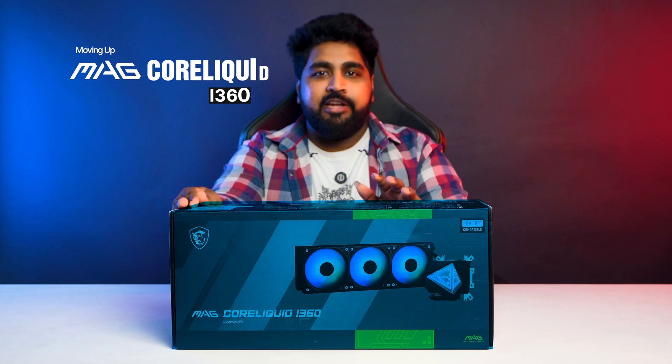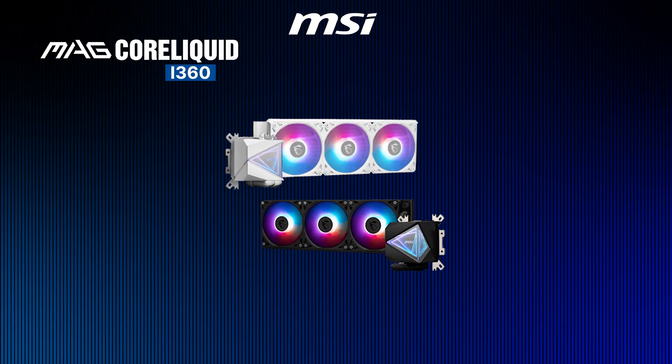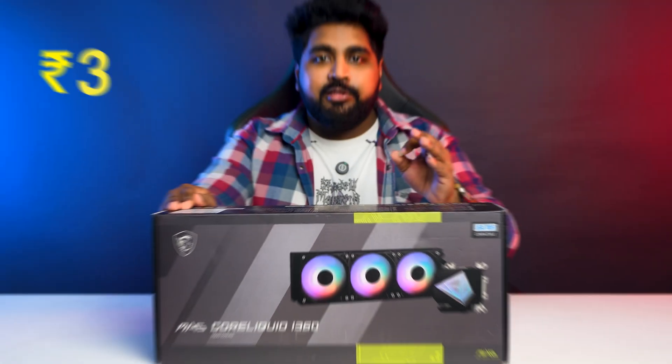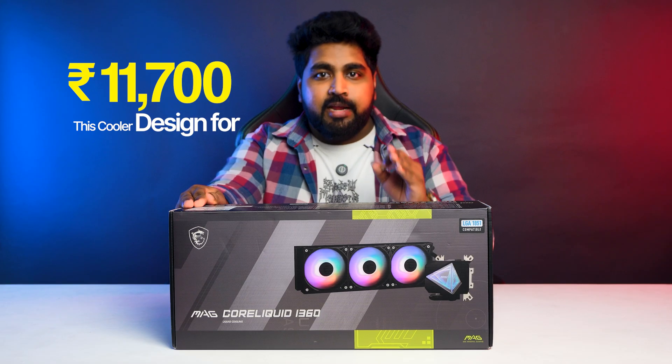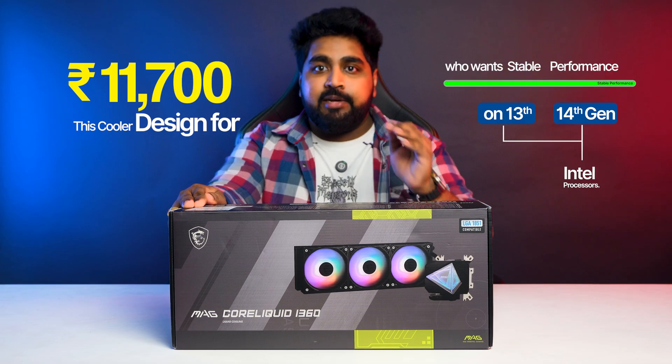Moving up, the MSI MagCore Liquid i360 is tuned especially for Intel's latest CPUs. It includes triple ARGB fans, an advanced block design, and an easy-to-install universal mounting system. At Rs. 11,700, this cooler is designed for enthusiasts who want stable performance on 13th and 14th Gen Intel processors.